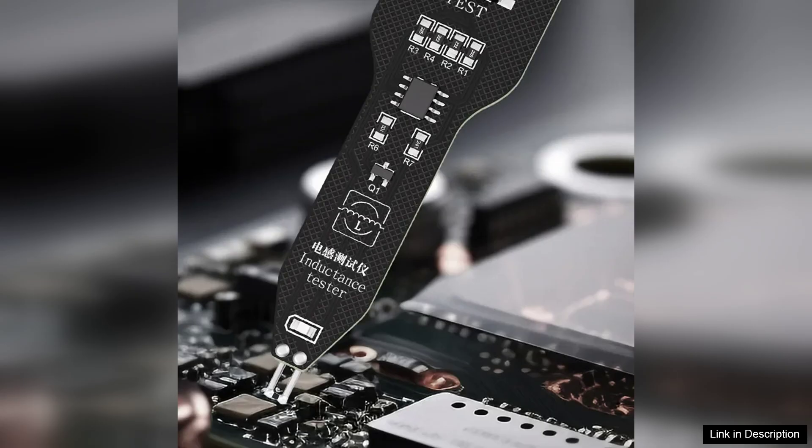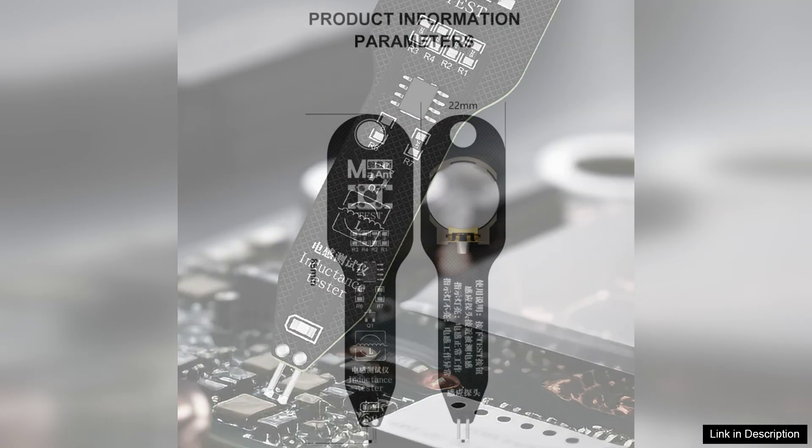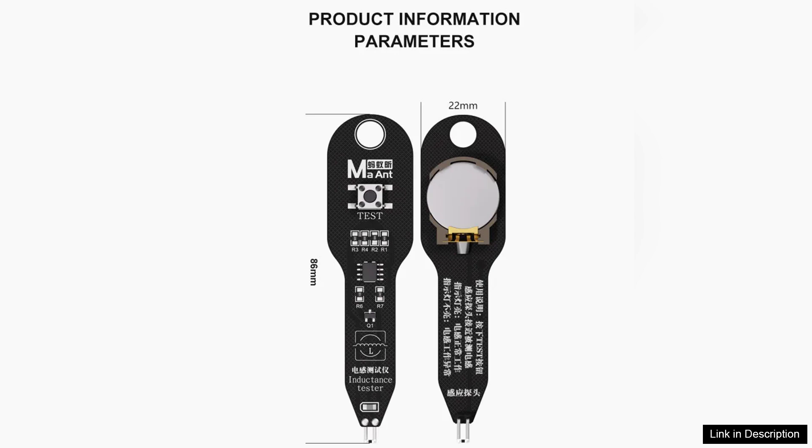One of the standout features of the Marant M093 is its ability to measure inductance across a wide range, from micro-Henrys (μH) to Henrys (H). This flexibility makes it suitable for testing various components, from small inductors in circuit boards to larger coils used in power supplies. The accuracy of the measurements is commendable, providing reliable data that can help diagnose issues quickly.